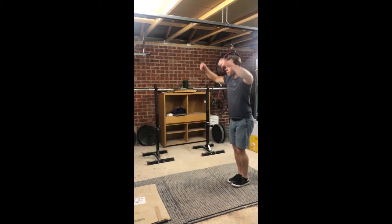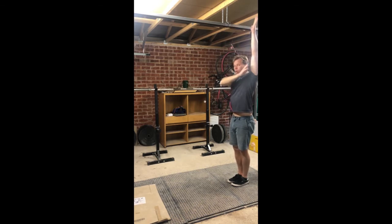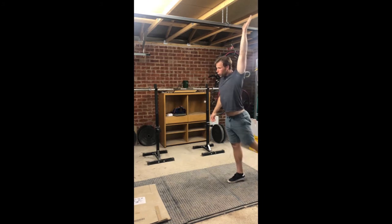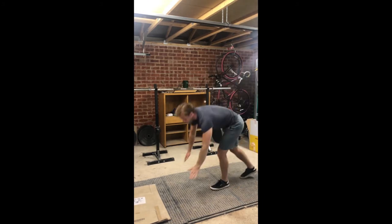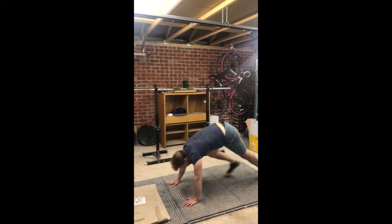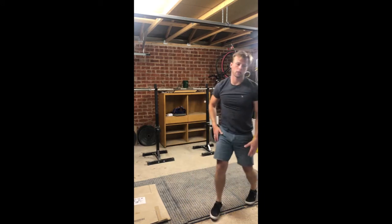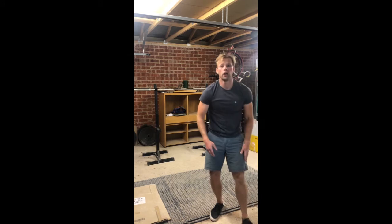Then we go into a superman hold. On your front, really focus on pulling your shoulders back so your hands come right up off the floor — think about getting those arms way past your ears. Ping your feet up off the floor too, so you're in a nice squeezed, tight position. Hold for 30 seconds.